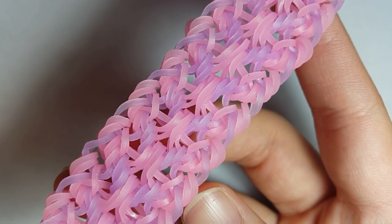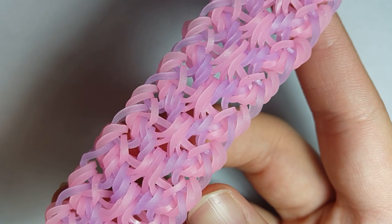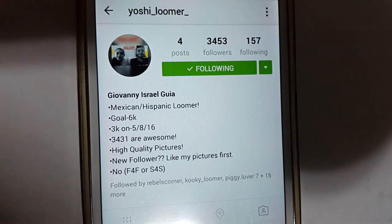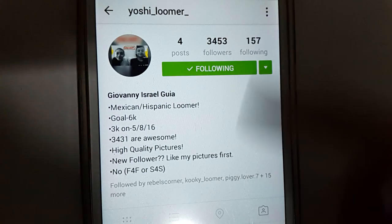It's been a super duper long time. So here is his profile right here. It is Yoshi underscore Loomer underscore as I said.